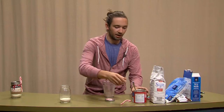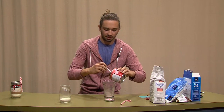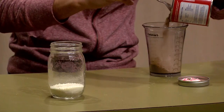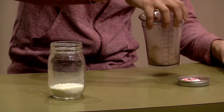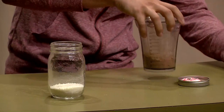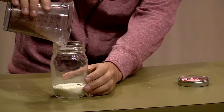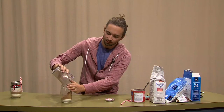Now we're going to take a half cup of our cocoa powder. Sometimes it helps to get a spoon to help break it up a little bit — it likes to chunk up in there. Now we'll just pour that into our mason jar.